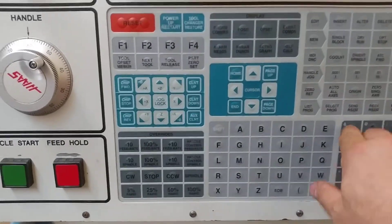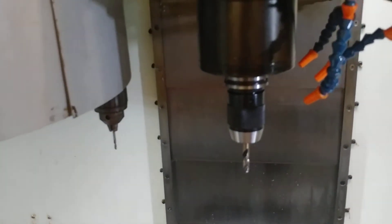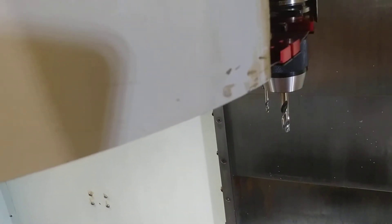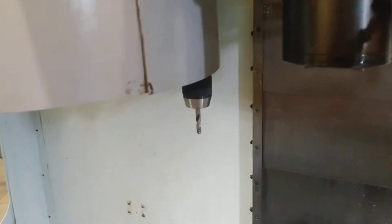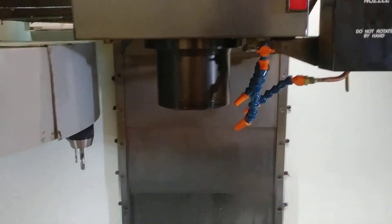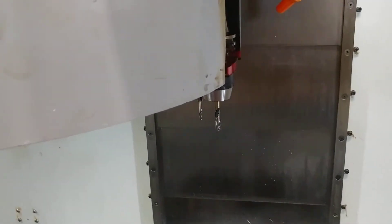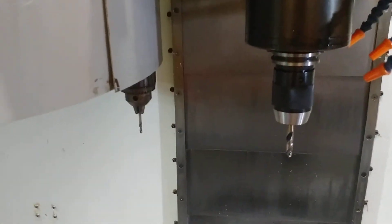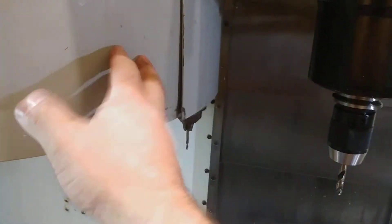Follow-up: I've got tool six in the spindle, so if I advance to tool seven you'll see it change tools. I've put those tools in so far and everything seems to be just perfect. If I go back to tool six, it picks it right up — beautiful. That's exactly what I was hoping for. I didn't even have to recalibrate it.